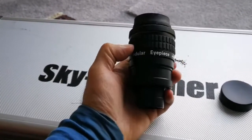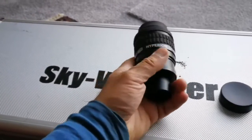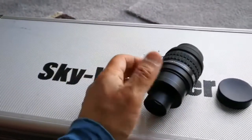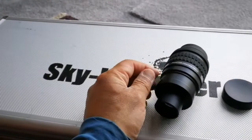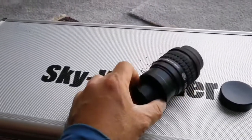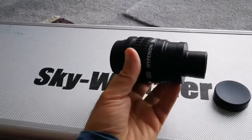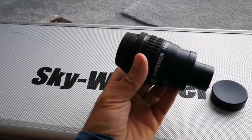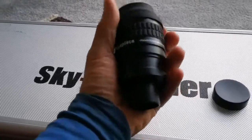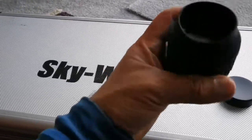I also have a 70-degree Pentax XW 10 millimeter. The key feature of this eyepiece is that you can move parts and change the magnification — the focal length can be altered. You can unscrew sections and with an adapter, increase the focal length or go to higher power with focal lengths shorter than 10 millimeters.